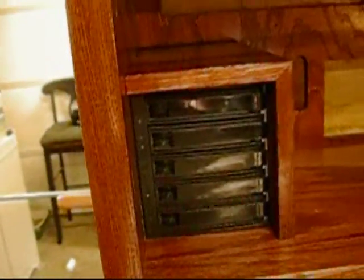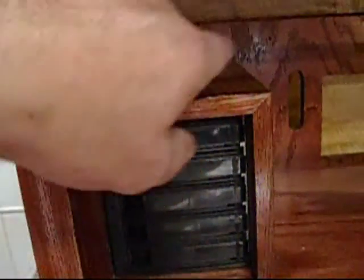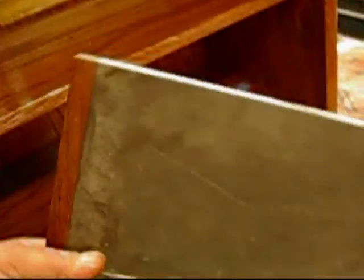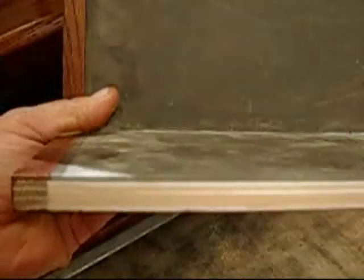I just want to show you a couple of little details here. This is the hard drive hutch — it's got a Norco five-drive hot swap unit in there. This is a neat little piece: it's got sound deadening, that thick sound deadening material, to stop all the mechanical vibrations. And this will be glued in place permanently.